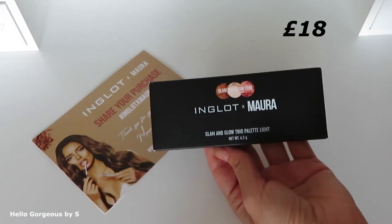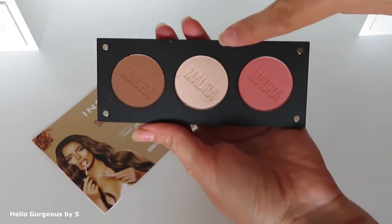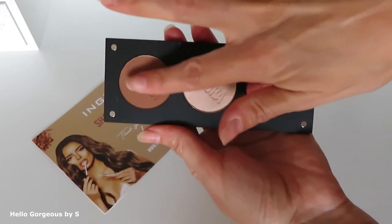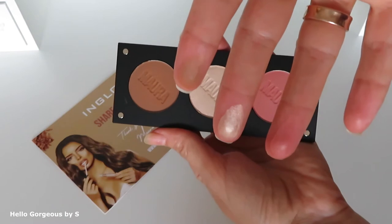The price for this palette is £18, and here we have HD Sculpting Powder, HD Highlighter, and a face blush. They are cruelty free and paraben free. Let's see the colors — they look nice, very pretty.